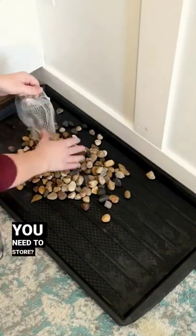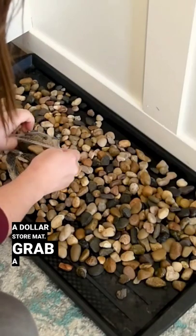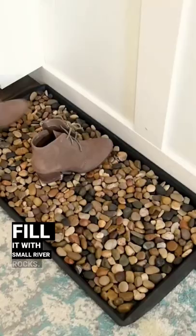Do you have wet or snowy boots you need to store? You can create a high-end looking boot tray from a dollar store mat. Grab a rubber boot mat from the dollar store and fill it with small river rocks.